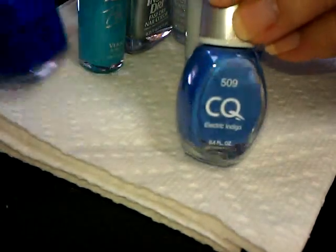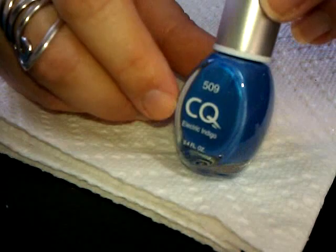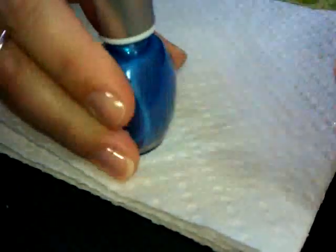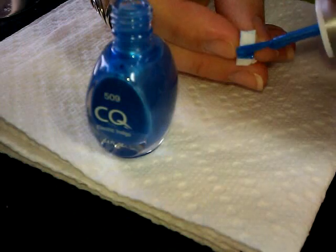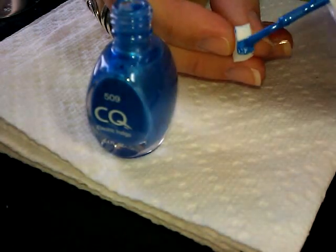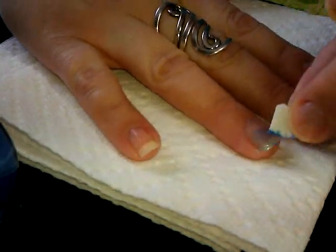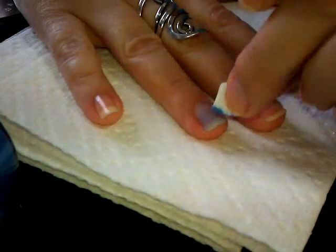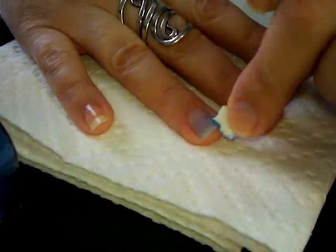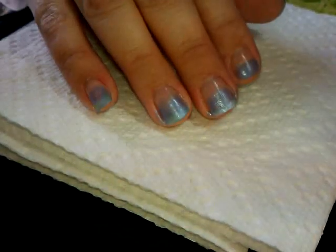The next step we'll be using this blue color — it just says CQ on it, number 509, called Electric Indigo. It's a little bit sheer, kind of a neat pearly blue. Using my piece of cosmetic sponge, I'm going to put some polish on there and sponge it about two-thirds of the way up my nail. It's going to be very light in color — you can almost see right through it — but this is only the first layer. I'll sponge that on and let it dry.